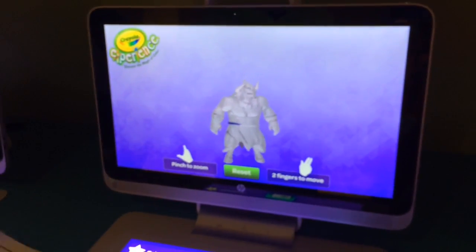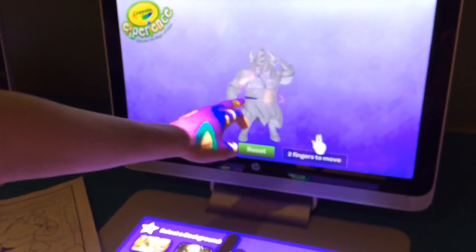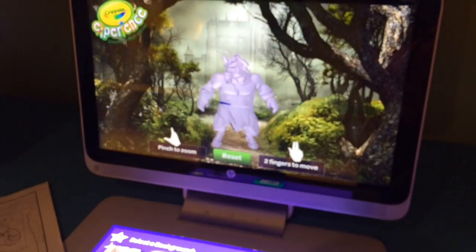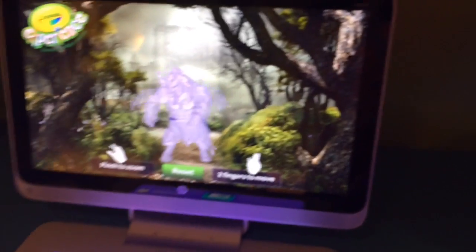It's obviously going to look a lot different when it's colored — I only colored this little bit here, so that's the only part that shows up blue right now. You can go play with it, set different backgrounds, and make it do all kinds of different cool things.